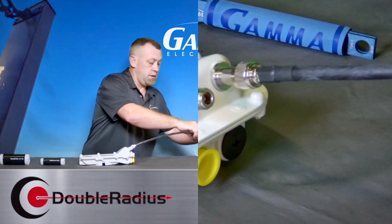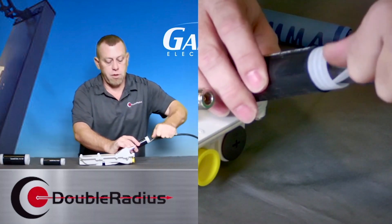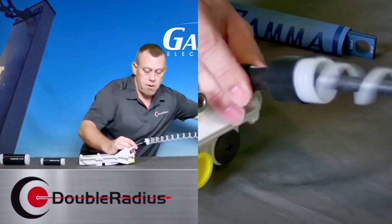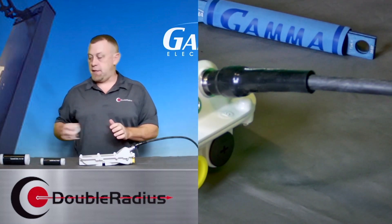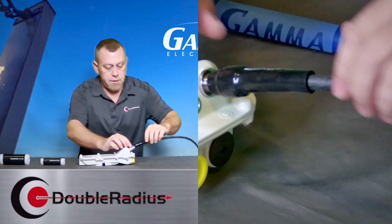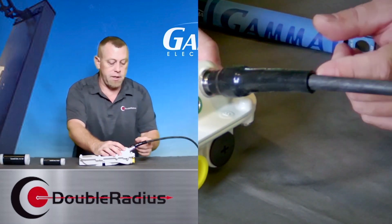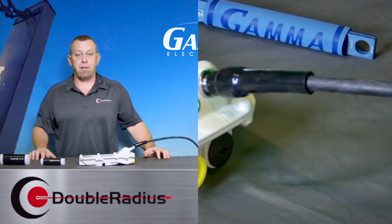We just slide this on all the way over to the end of our connector, and you start pulling. As you're pulling, you want to slide it up, and away we go. Quick, simple, easy. And now if you look at this, we have a nice weather seal on our end connector all the way down about two to three inches onto the cable, making a good, solid seal.